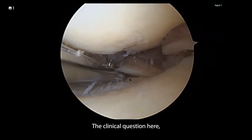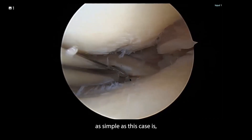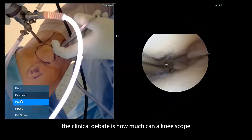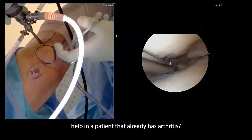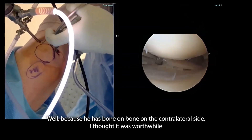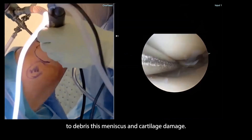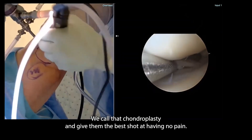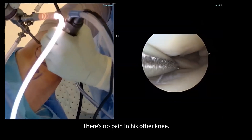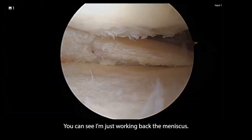The clinical debate, as simple as this case is: how much can a knee scope help a patient who already has arthritis? Because he has bone on bone on the contralateral side, I thought it was worthwhile to debride his meniscus and smooth out the cartilage damage — we call that chondroplasty — and give him the best shot. He actually has no pain in his other knee despite the x-rays showing bone on bone.